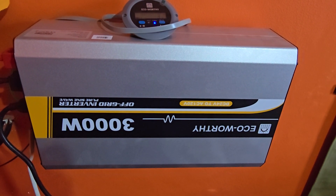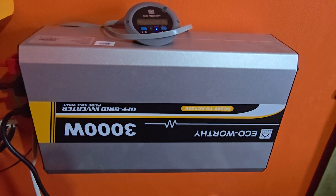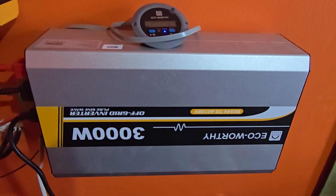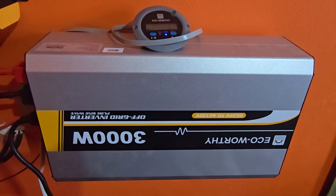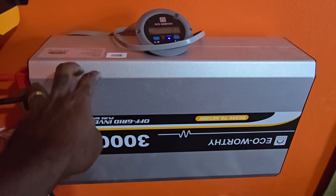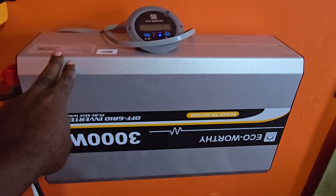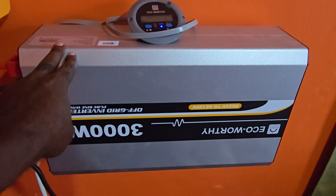Being pure sine wave, it is very efficient. I have connected the main components — here we have the display from ECO-Worthy, which we'll look at in a minute. The design is decked in silver color; you can find the information online and I'll link it in the description. It comes with a sturdy, quite beefy and large casing. I have it mounted firmly to a wall, and it's been working quite fine since I got it.